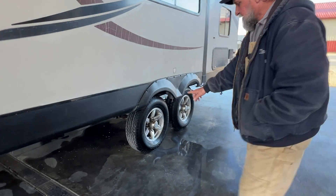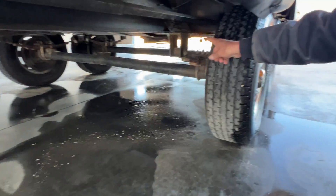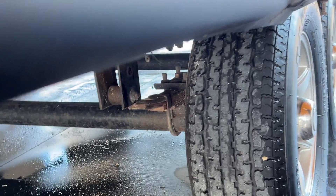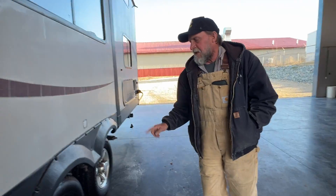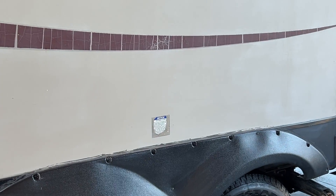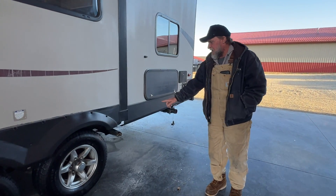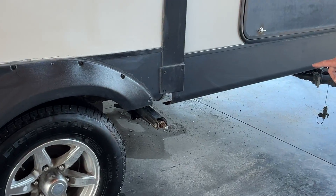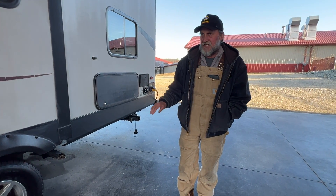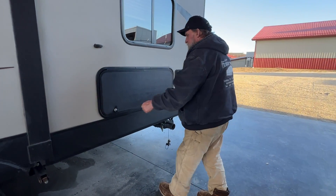The fresh tank drain is right in front of the front axle on that side. The lug nuts have been torqued at 100 foot-pounds, which is what's recommended. The tire air pressure is 80 pounds on the side of the tire cold. We have a stabilizer jack behind the rear axle on this side — that is for stabilizing the trailer only; it doesn't lift for leveling, just stabilizes. Then we've got our big compartment.